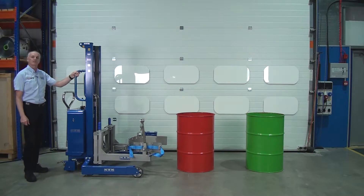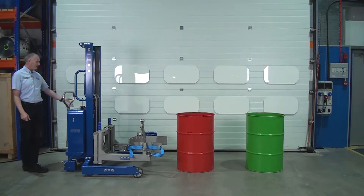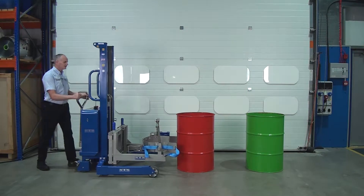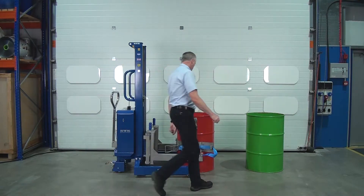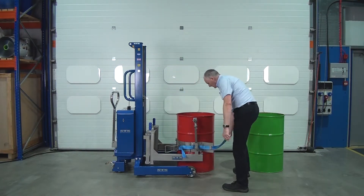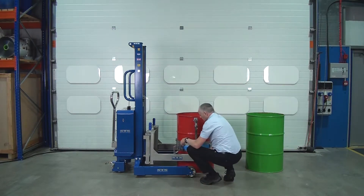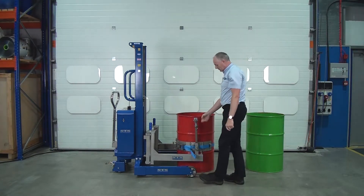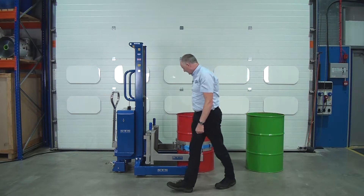This unit is one of our EX drum rotators, so it'll lift drums and tip them in a Zone 1 environment. It's pneumatically powered, so we plug an airline in to power the lift. So push the unit forward, the band goes round the drum, connect the strap, then we connect the rim clamp, and we're ready to lift.